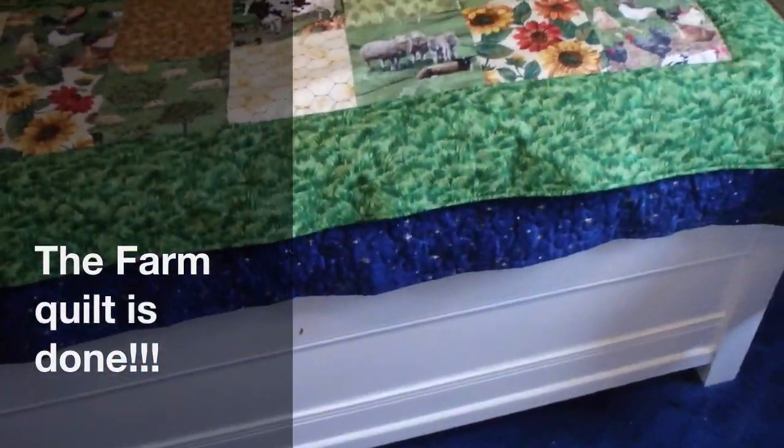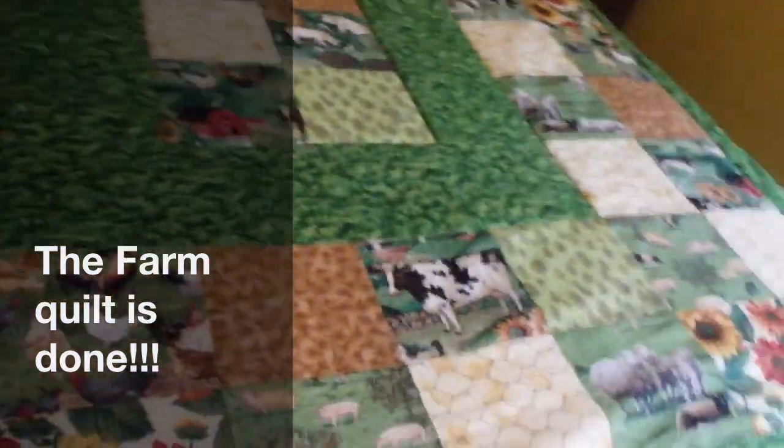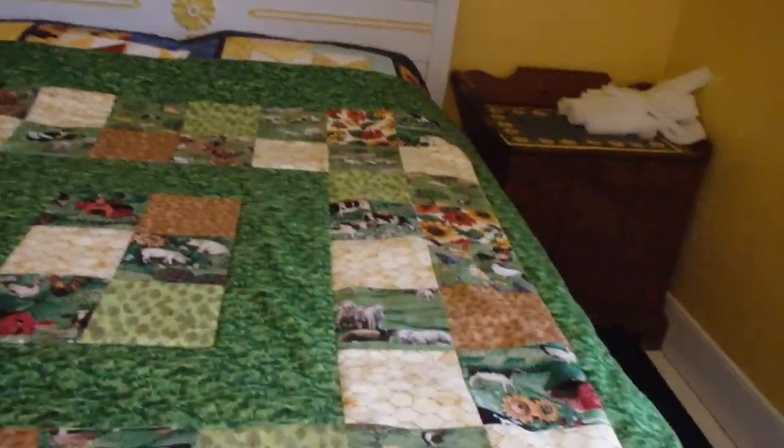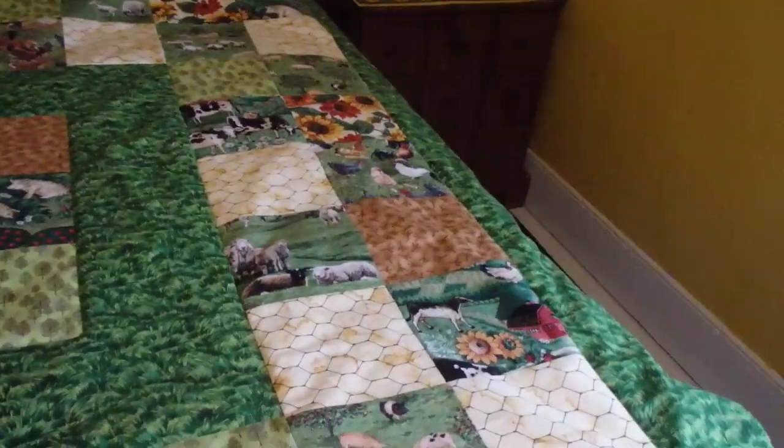The farm quilt is done — put it together today and quilted it. I did use cotton batting in this one, so this one isn't as thick or fluffy as most of my quilts. But the cotton batting is actually better than the polyester, though it's more expensive, which is why I typically don't use it. This is it right here.